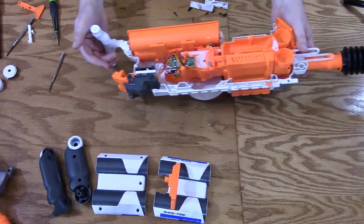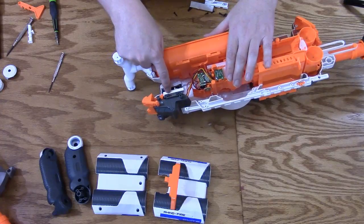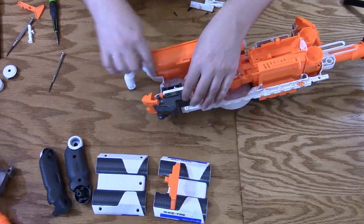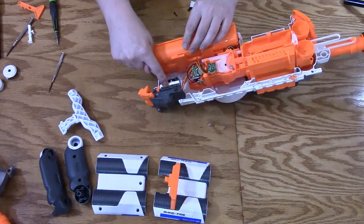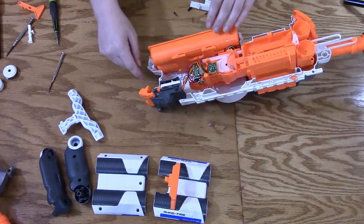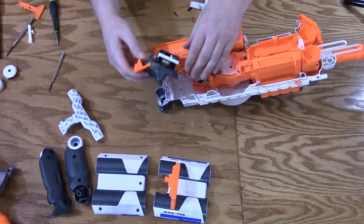Now you're to the inside. The broken piece is right here. As you can see, it's now white — because it's a 3D printed piece. This assembly actually just pops out.